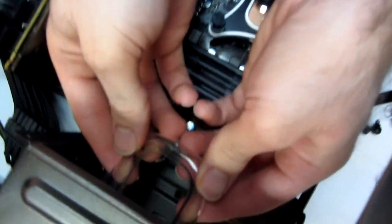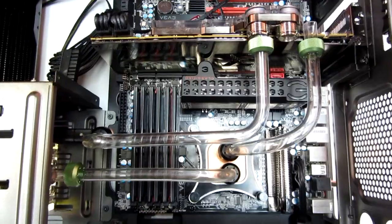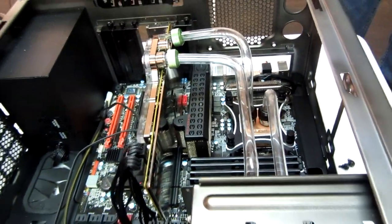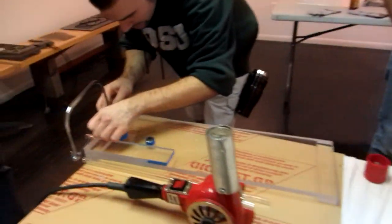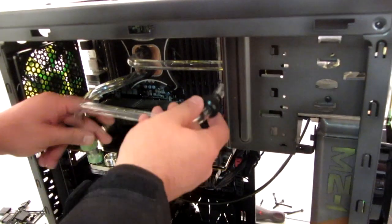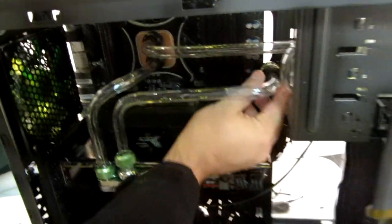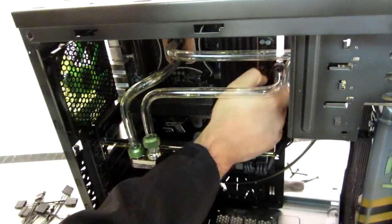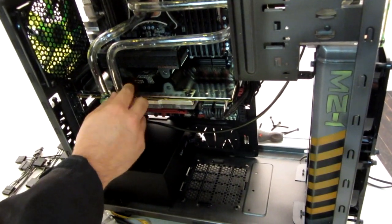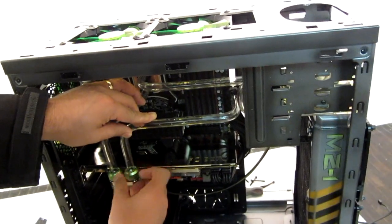If a bend doesn't line up perfectly, just place the tubing back inside, heat up the corner one more time, and pull it toward yourself to bring the two pieces together. If you need to unbend acrylic for any reason, take the heat gun, gently apply heat evenly, and apply pressure — you can change the bend or make it straight again without leaving any physical marks or changes. They measured with generous margins, then sanded and cut down to make it fit.